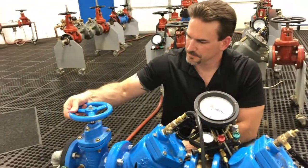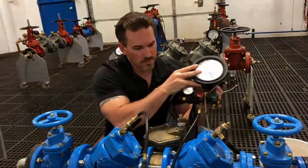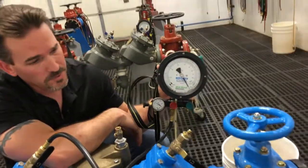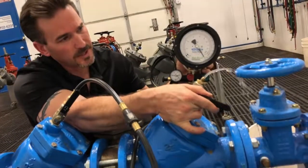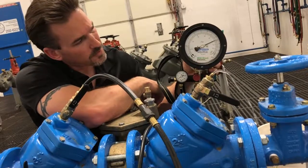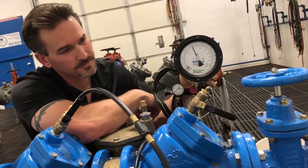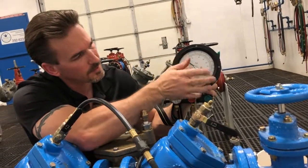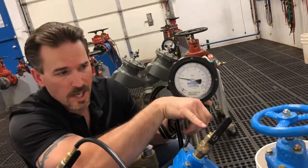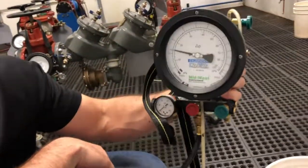Next, we'll close shutoff valve number one again. To record our gauge reading, we're going to open test port number four all the way. Before we do that, we're going to make sure that our gauge and the end of test port number four are at the same level. So we'll open up test port number four just a little bit at a time and bleed it down. Our gauge is starting to fall. We're going to record our gauge reading when water stops dripping out of test port four and our gauge needle stops dropping and holds steady. We're going to record check valve number two at 2.2 pounds.